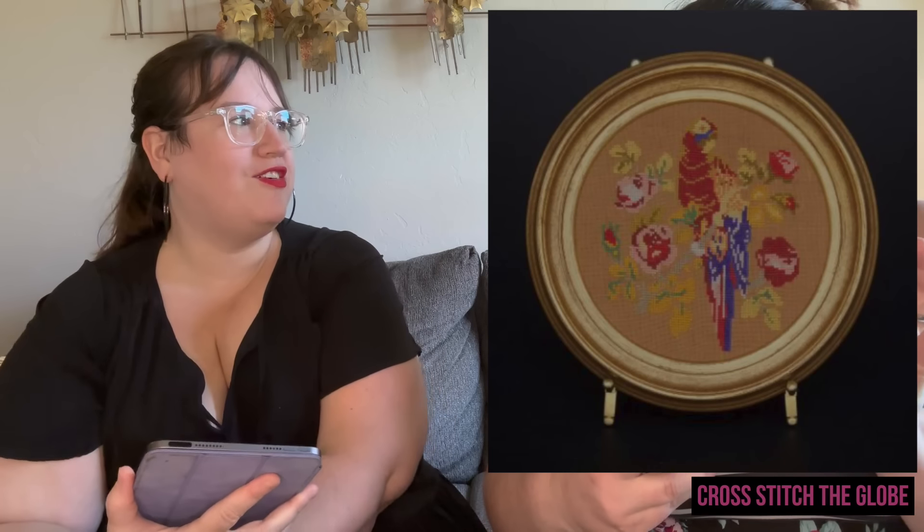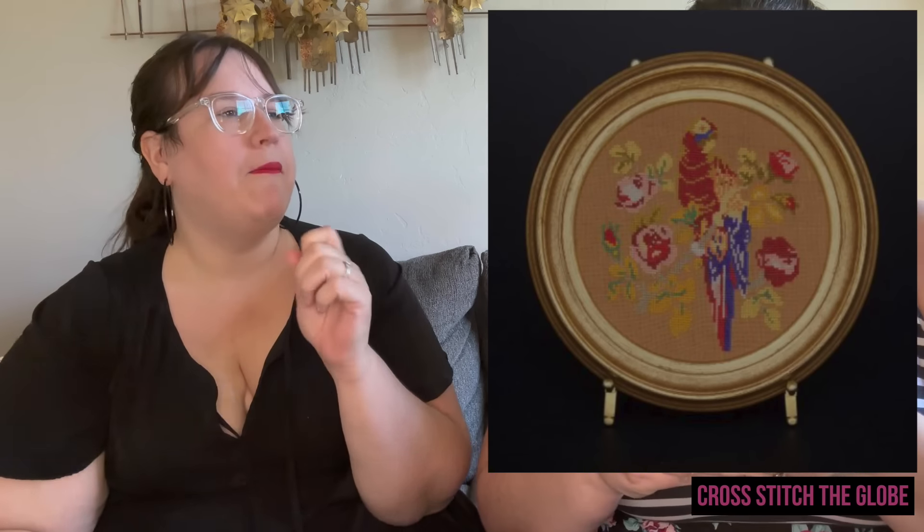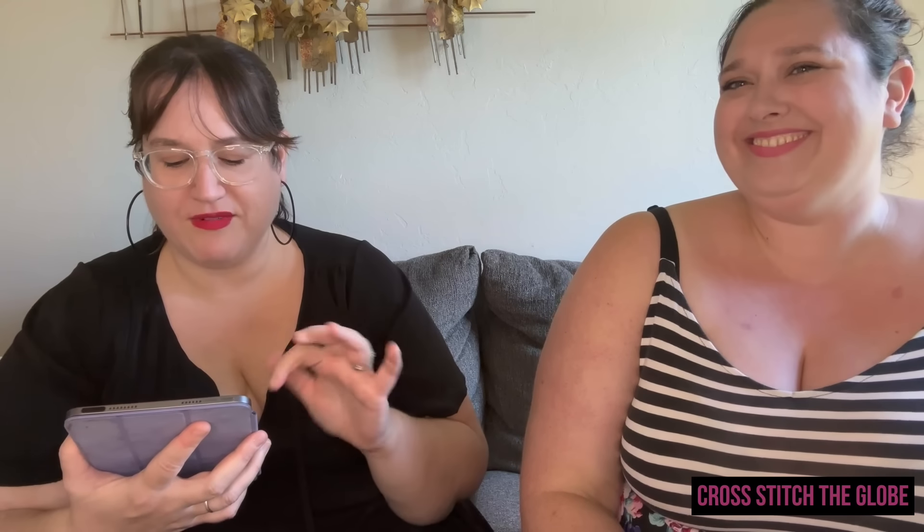Next is Pretty Polly by Hands Across the Sea — I couldn't find a summer pattern specifically on their website so I went searching, and this one absolutely gives you total summer vibes. I can picture sitting on a beach somewhere with this bird. It's really beautiful.